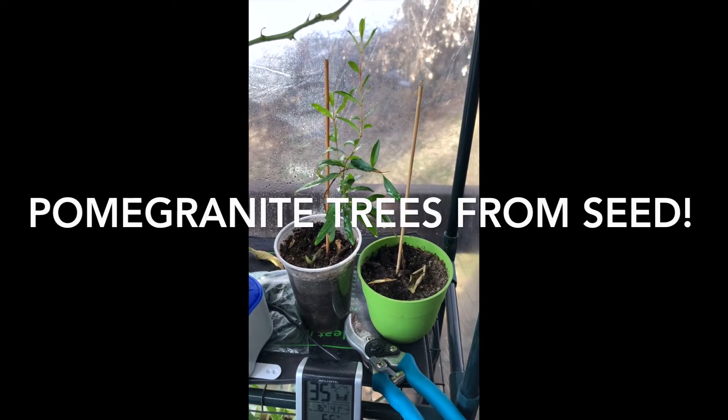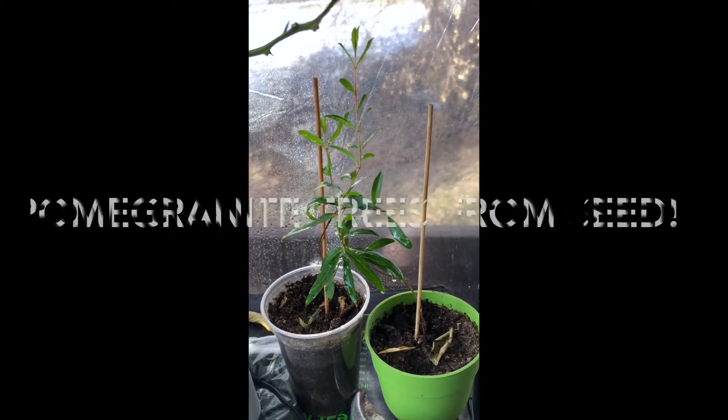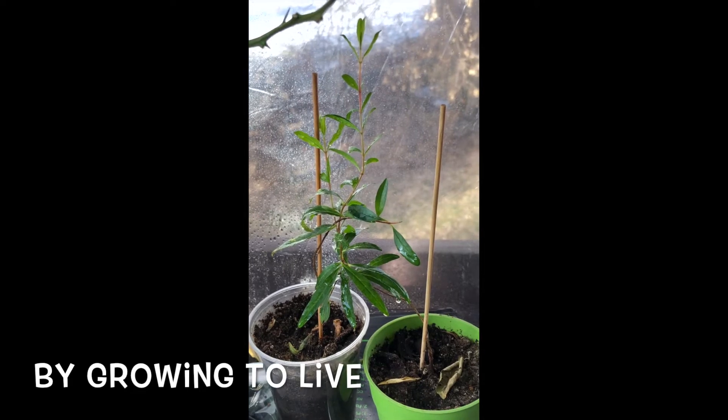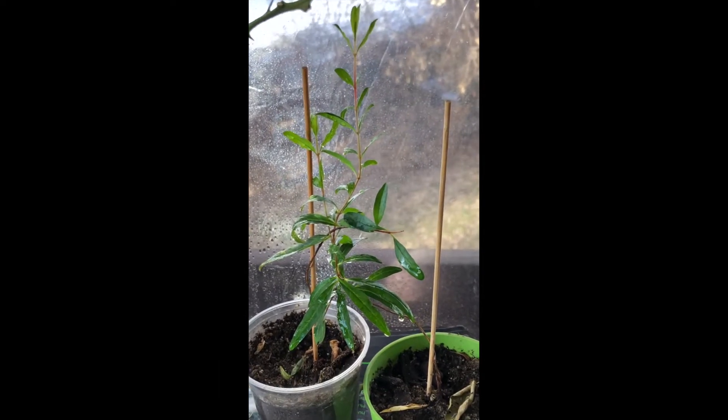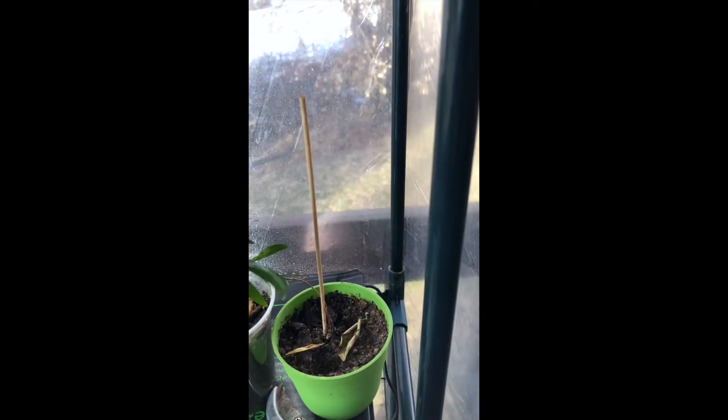Hey guys, I know it's been a while. I just want to give you a quick update on my pomegranate seedlings that I started from seed. They are right here — there's two of them — and let me pull them apart because they're trying to grow together.